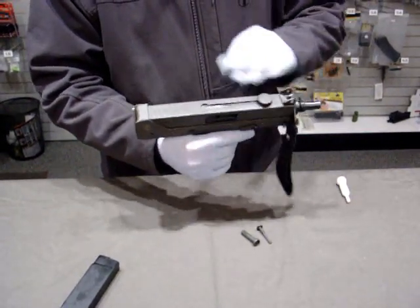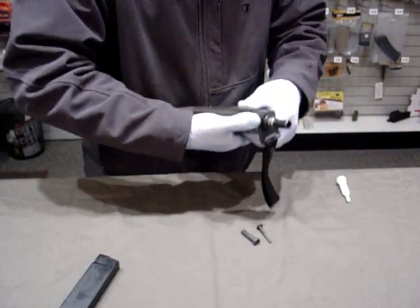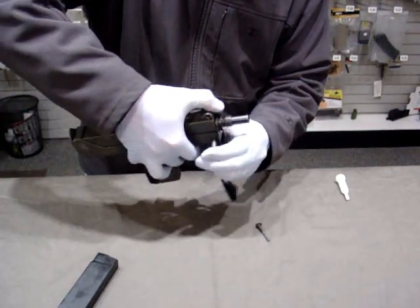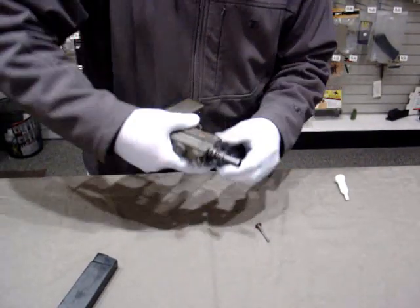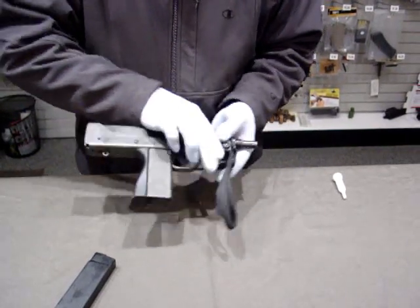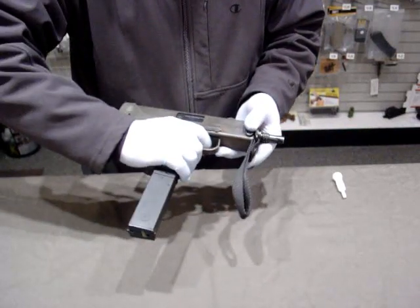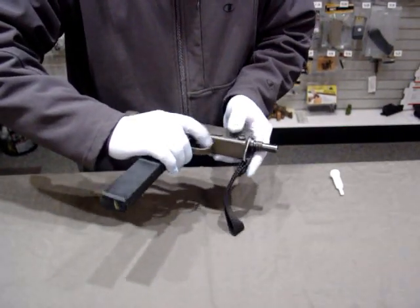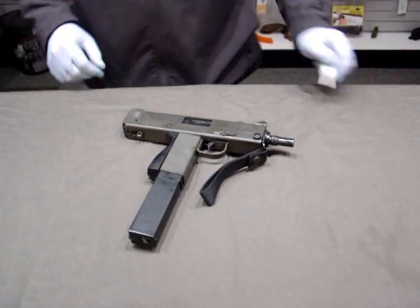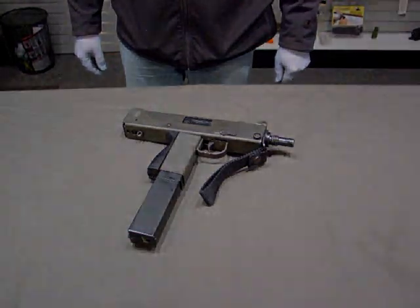At this point, we can set it in to the back, drop down to the front, line the hole up, insert the pin, then the retainer, decock it, and put it on safe. There we have it — the Cobray M11 9mm disassembly, fairly simple.